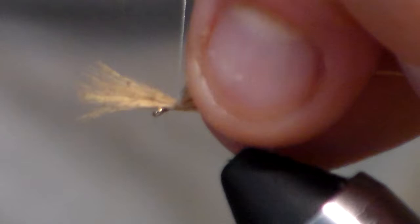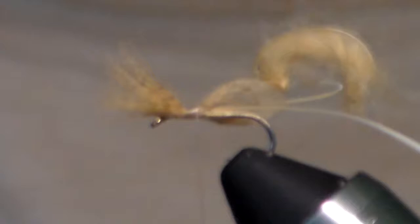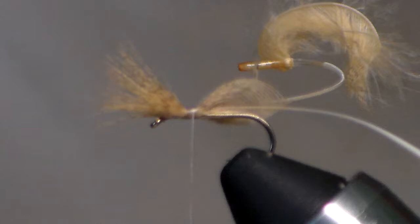Pull it tight and secure them, then go about five or six wraps behind and a few wraps back up onto itself. If you see that it slid a little bit, you can slide the whole contraption and tighten it down again, and that'll hold it where you want it.